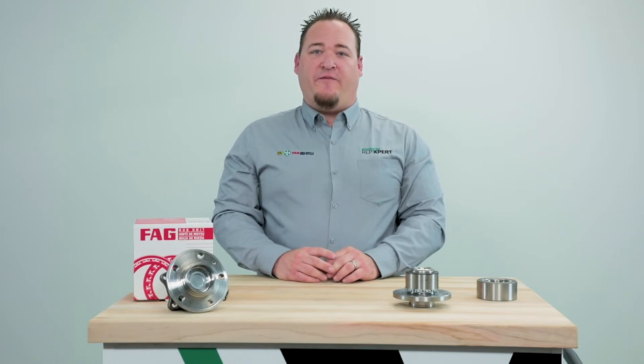Today we're going to discuss ABS systems and the wheel speed encoders that are built into the seals on our bearings. We're going to discuss the failures of those by using the encoder card to determine where they failed.